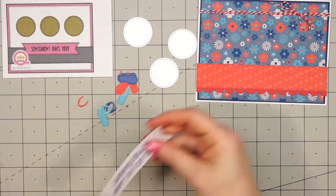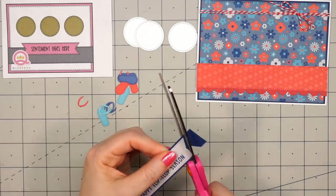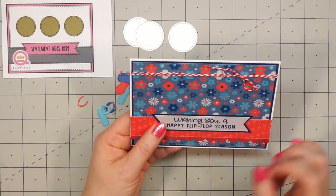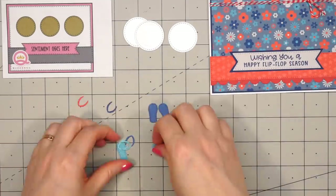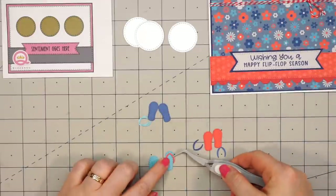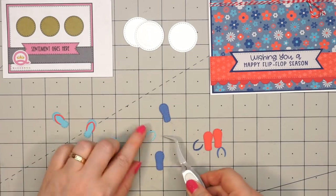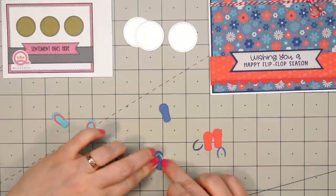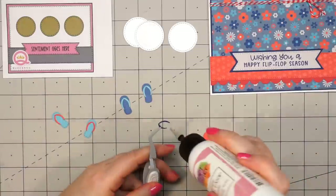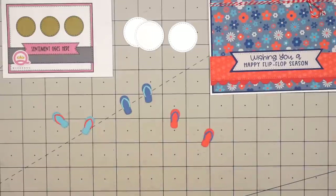I have three white circle die cuts using some white pearlescent paper, and I've already stamped out the sentiment: "Wishing You a Happy Flip-Flop Season." I'll just layer that sentiment banner on some blue cardstock, put some liquid adhesive on the back side, and adhere it to the front of the card. Now I can start assembling these darling teeny tiny flip-flops — one in a dark blue, one in a lighter blue, and then the last pair in red. I use those same colors for the tops of the flip-flops. Since these pieces are so tiny, I'm using my tweezers to hold them, add the glue, and then adhere them in place. My daughter said they're small enough to be fairy flip-flops — that would be really cute. Down to my last pair, one more top, and then I'll be able to adhere them to the circles.